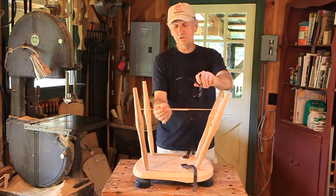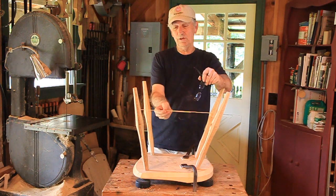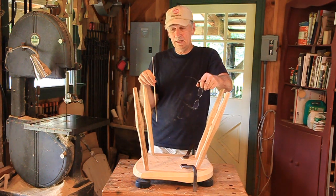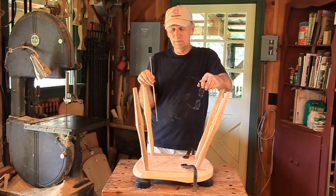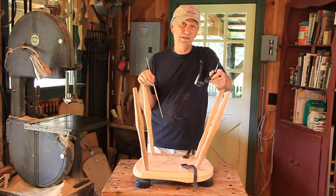I'm going to cut these two side stretchers to length — we don't know the length of the center stretcher yet. So the next time you see me, I'll be showing you how to turn the tenons, or make tenons.